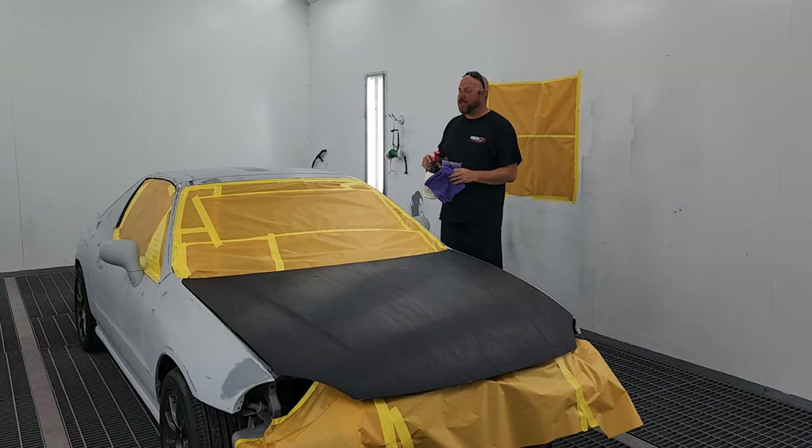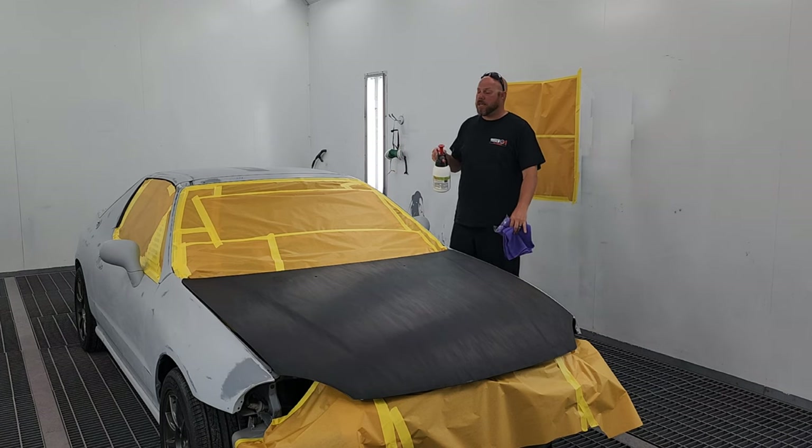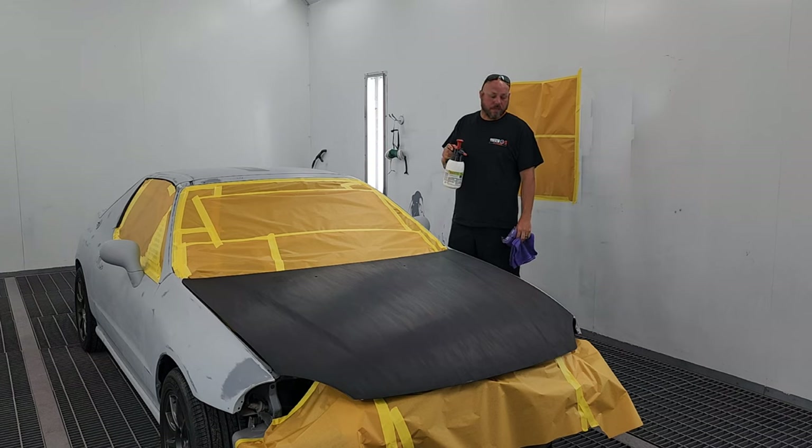What's up guys, Zeke with East Coast Cannon. As you can tell, the Del Sol has been taped up. We're going to put the wheel covers on and then we've got to finish taping off the exhaust tip. But before we get to that, I want to spray the car down really good with some wax and degreaser. And then I'll go over it one more time afterwards just to make sure that the prep work is 100% perfect. So let's go ahead and get to it.